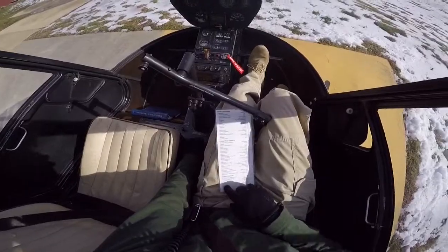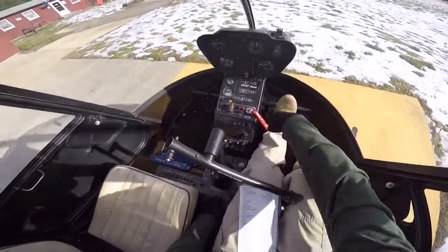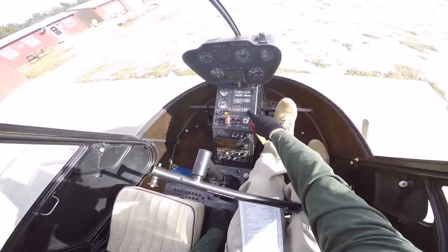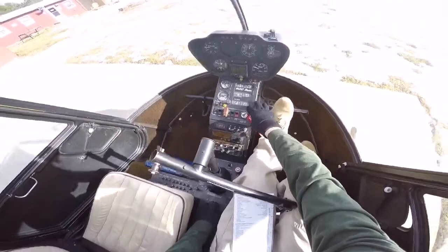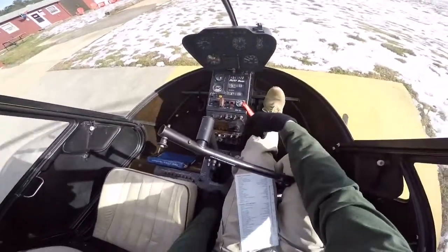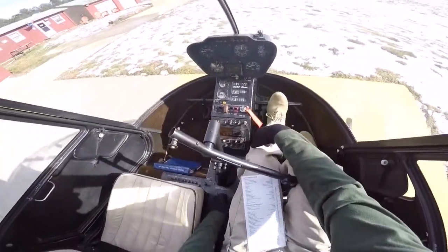Next, CHT drop is throttle closed. So my cylinder head temperature — I'm going to wait approximately two minutes or so, let it get down to about 300 degrees. It's right below 350 right now, so it's cold out today, it's only going to take about two minutes.